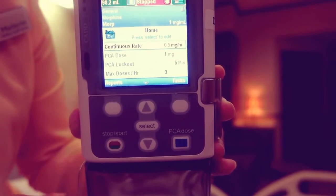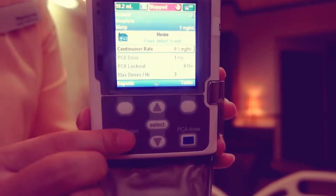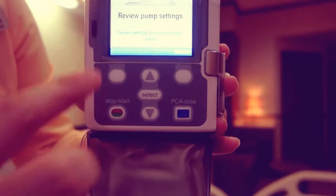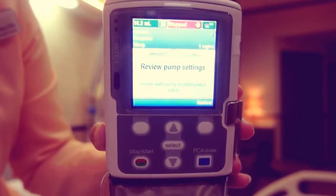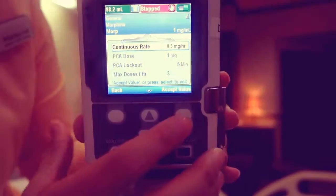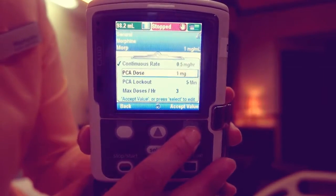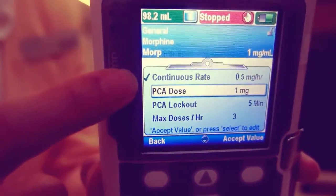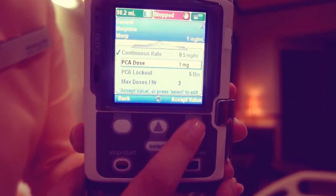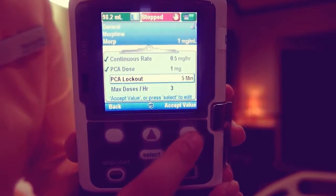When programming is complete, press the stop start button. Review pump settings displays. Press review. Choose accept value to confirm the value is correct for the highlighted patient's specific parameter, or press select to edit the highlighted parameter.